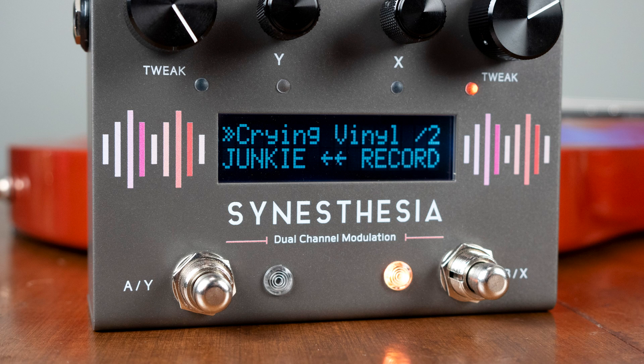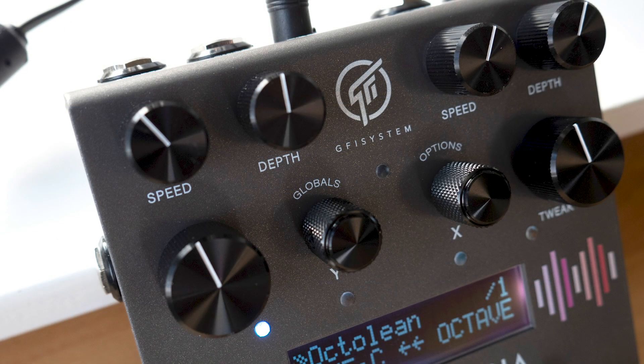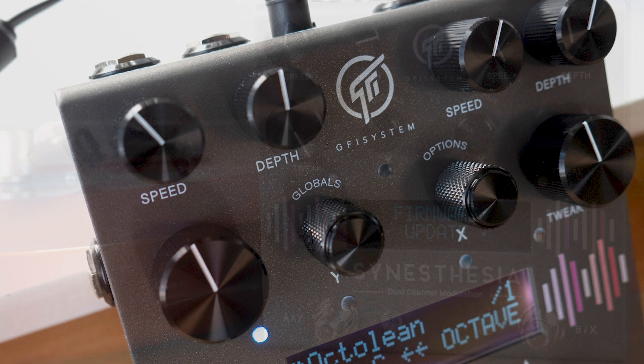The Stenesthesia's dual DSP architecture allows you to stack two independent effects and choose how they interact, whether it's separating them via stereo outputs or running them in series. You may also remember the powerful control you get over each effect with three primary and three secondary controls by moving or pushing and twisting the knobs.